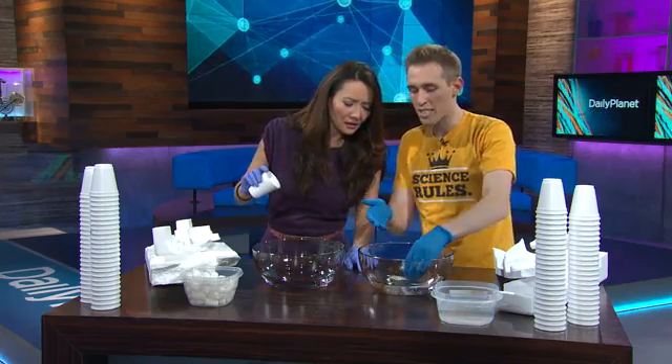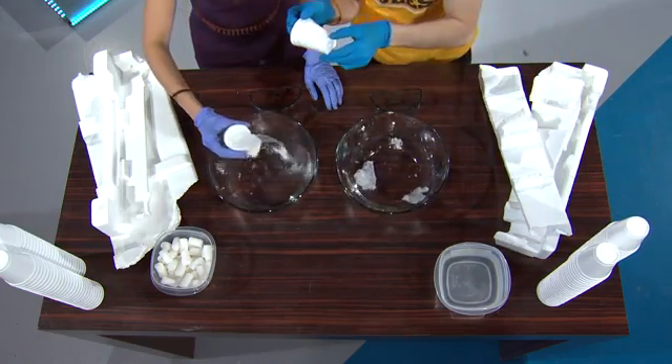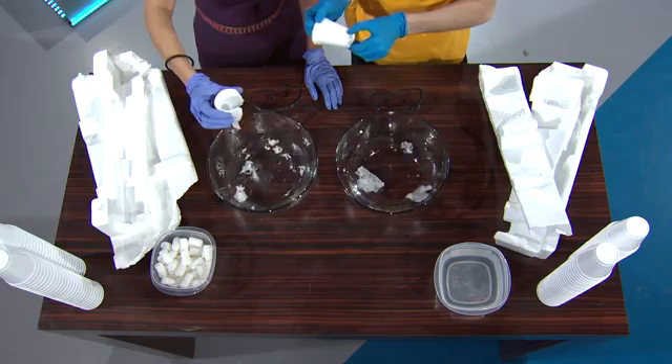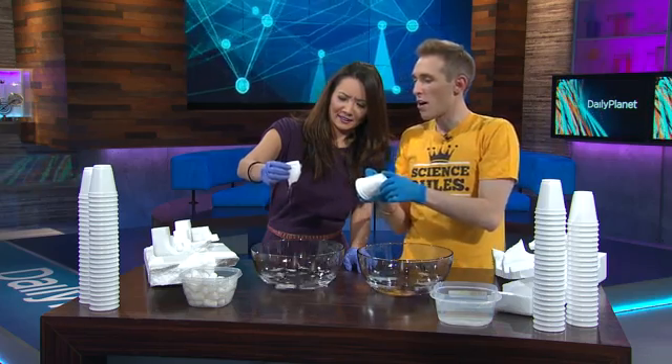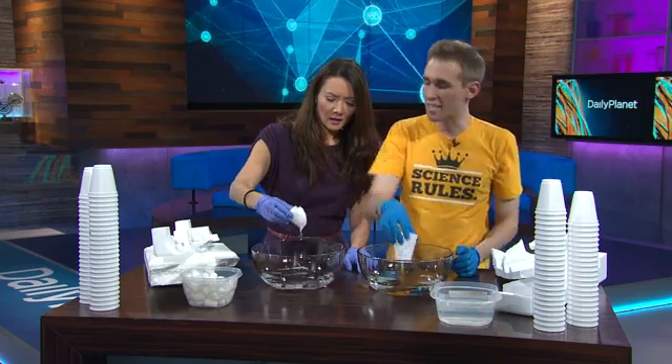So talk to us about what this is made of and what's going on there. Styrofoam is made from polystyrene, which is a plastic, but this is actually 98% air and 2% plastic. So it dissolves — we're separating the air bubbles. If you look really, really close at this, there's lots of little tiny bubbles.